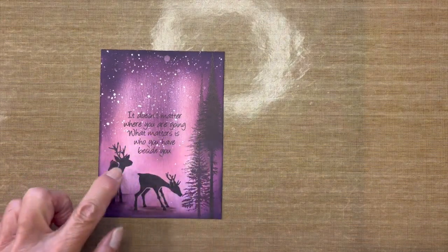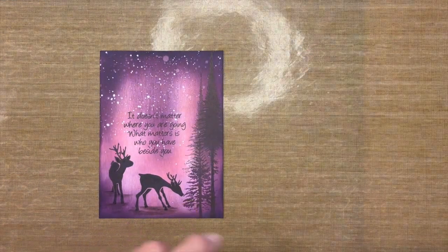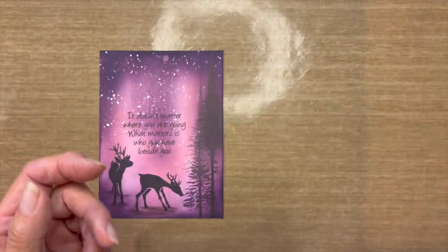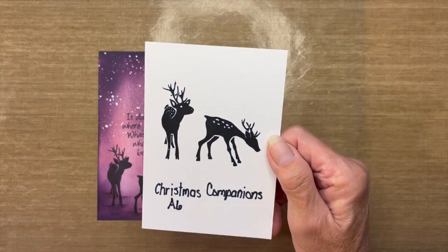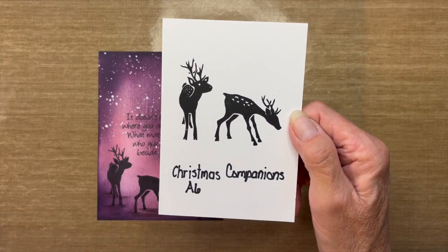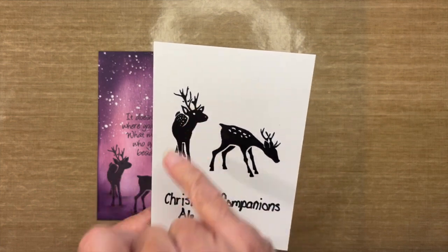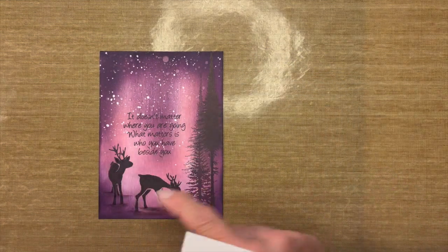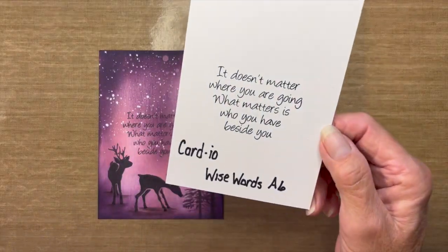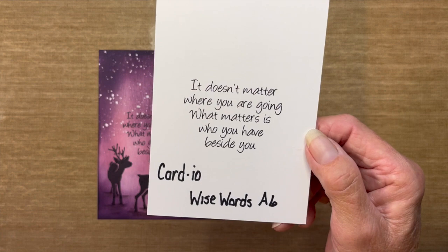Most of the stamps I used the VersaFine Clair Nocturne, and to add a little more dimension I used the Monarch in the VersaFine Clair line also. The deer stamps come from a Cardio set called Christmas Companions A6. The deer have white dots — their eyes, ears — but I wanted them to be more of a silhouette, so I used the black marker to fill those in. I also used a sentiment from the same Wise Words A6 set: 'It doesn't matter where you are going, what matters is you have who you have beside you.'